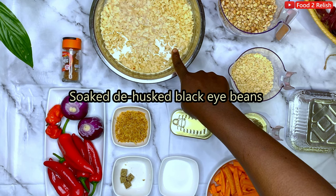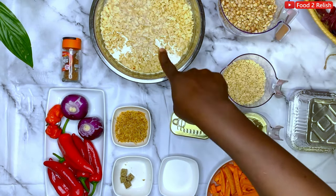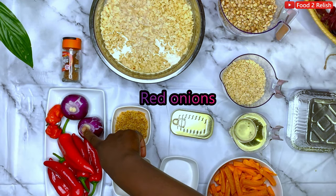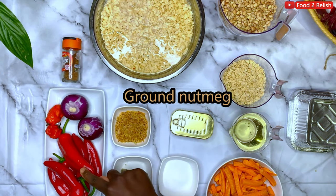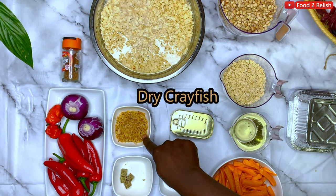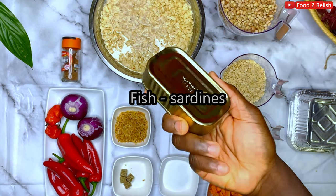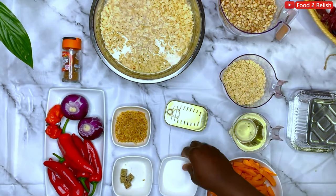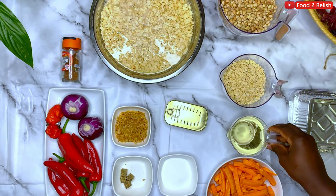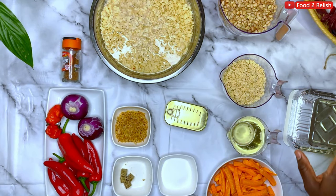We peel it and it's dry. You can buy the already peeled one — it's the husked one. Soak it for a while, one hour plus, but don't soak it for too long. We have our purple pepper, the habanero pepper, the long sweet chili pepper. We also have our dry crayfish — if you don't have that you can use sardine, but I use both. We have our seasoning cubes, some salt to taste, and vegetable oil or sunflower oil, whichever one. Then any foil of your choice to wrap it — you can use plastic bags.